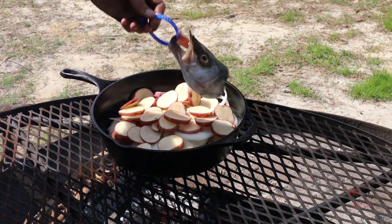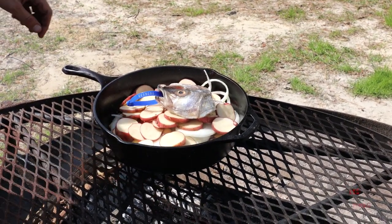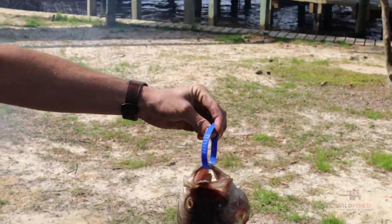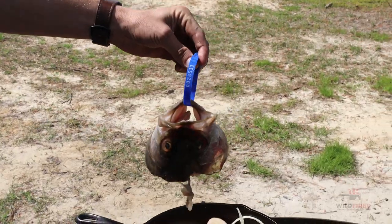And we're going to go ahead and drop our rock head in there. If you see the blue tag on the rock right here, it means that it's been commercially harvested.